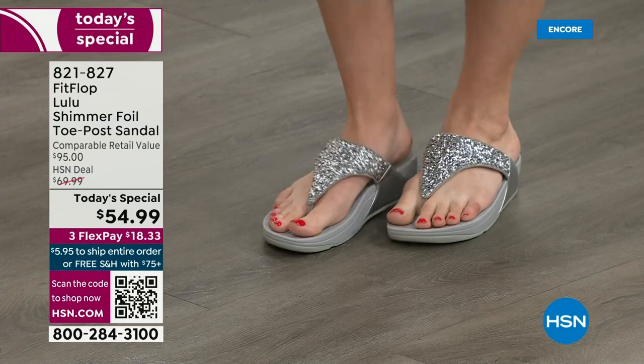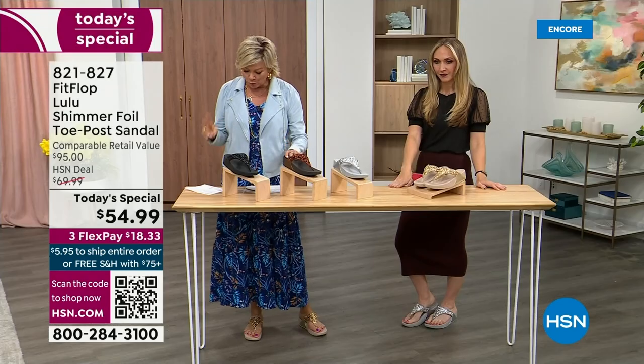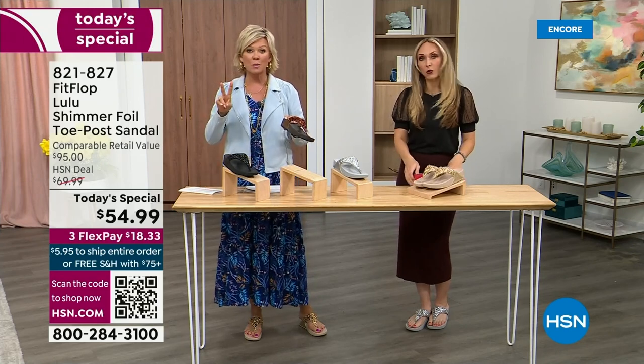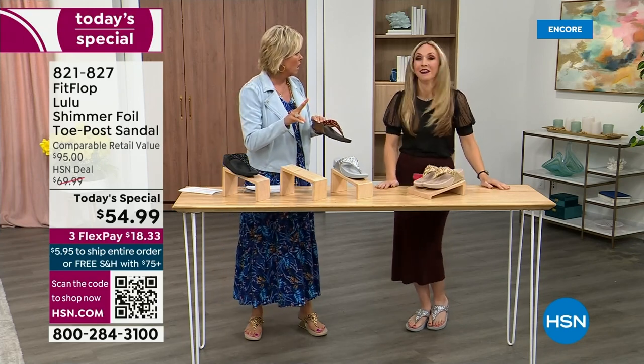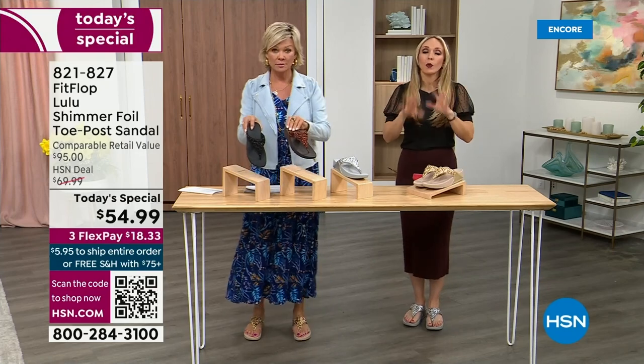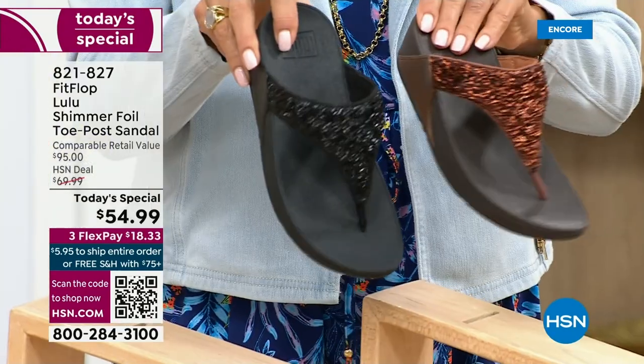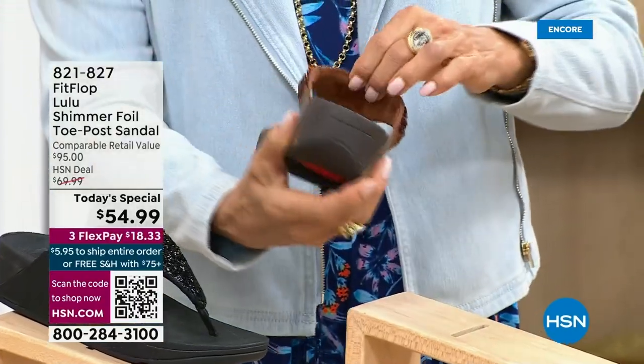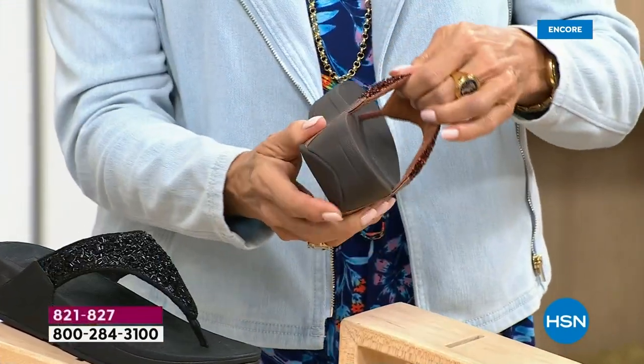The two most limited colors today are bronze, followed by black, and those are the two most popular colors tonight. I encourage you to shop now. All of these are wonderful colors — think of the jewelry you have in your closet and which one would go. FitFlop is in all of the big box stores.